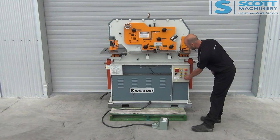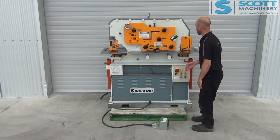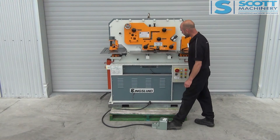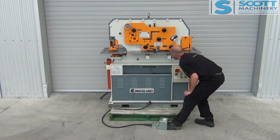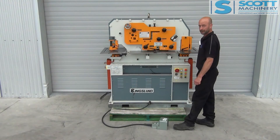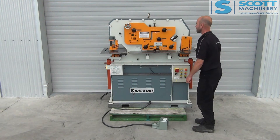I'll switch it over to the notching station and shearing. Everything's gone up this end, and down we go. And that's pretty much it.